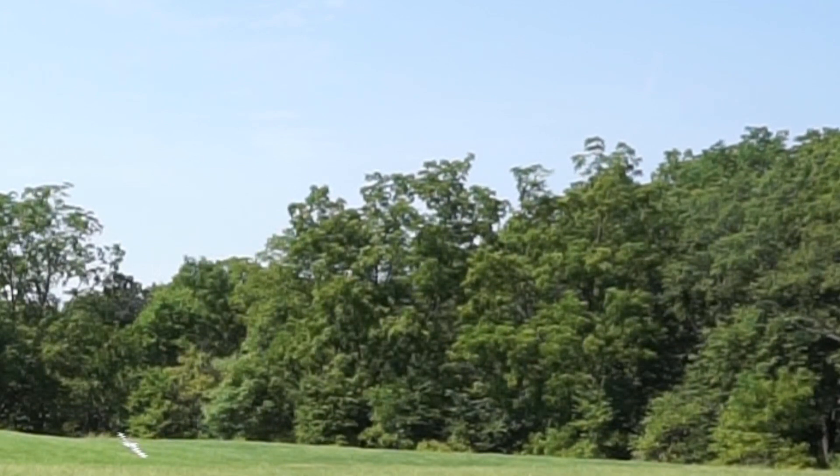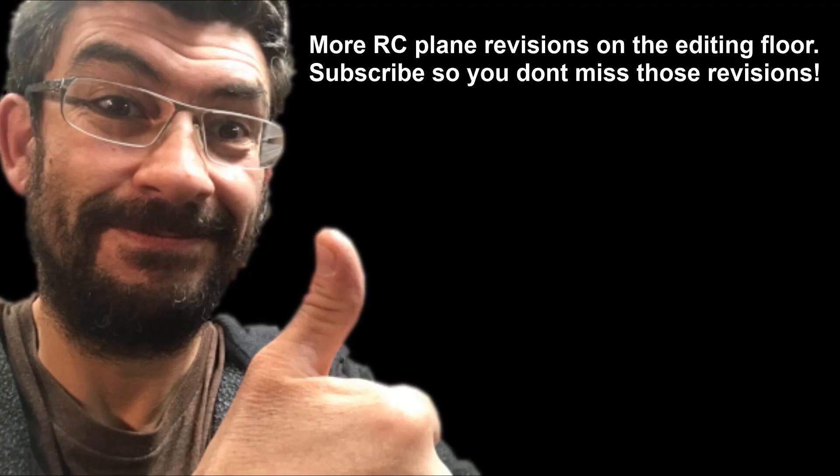As always, thanks for watching. Please subscribe so you can see the next revision of this plane. Also don't forget to like, just to appease the YouTube gods. Thanks a lot and I hope you have a great weekend.